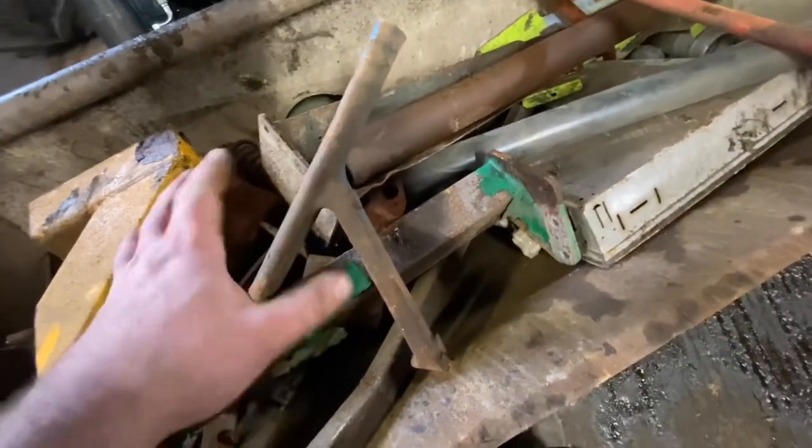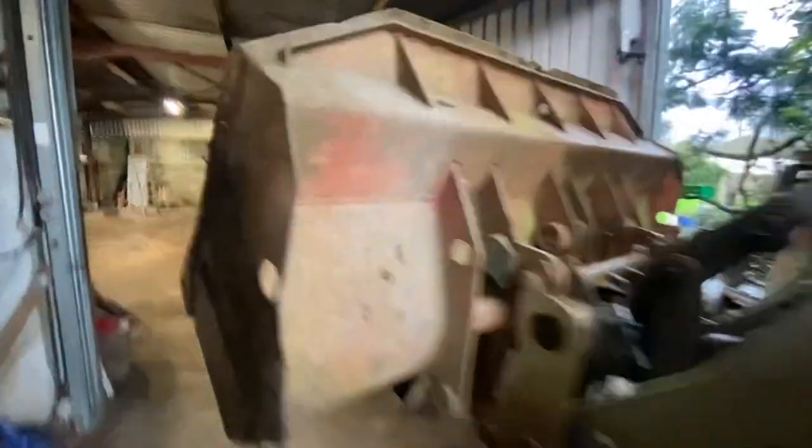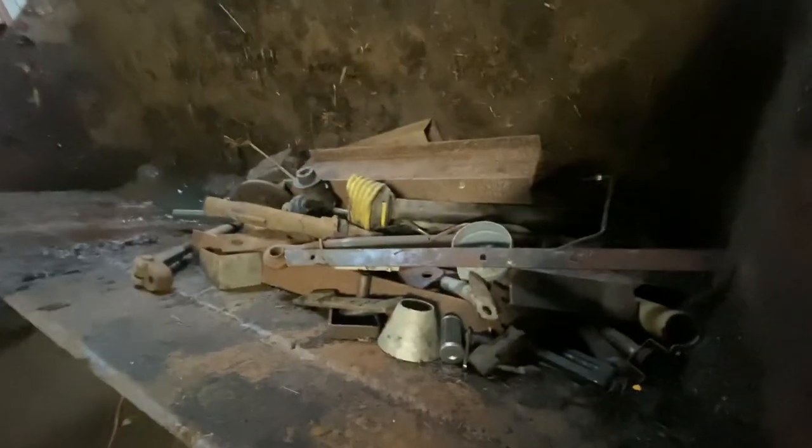That is half an A-frame off a Ford Major — it goes onto the front axle and holds on, going back to your sump. But that was taken off and we fitted a six-cylinder engine.